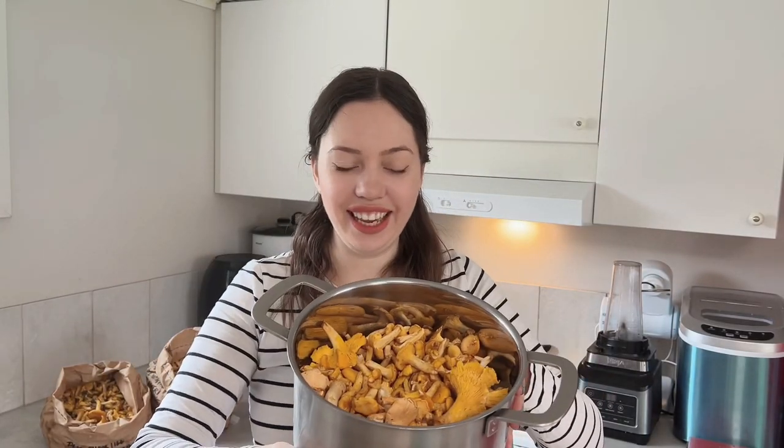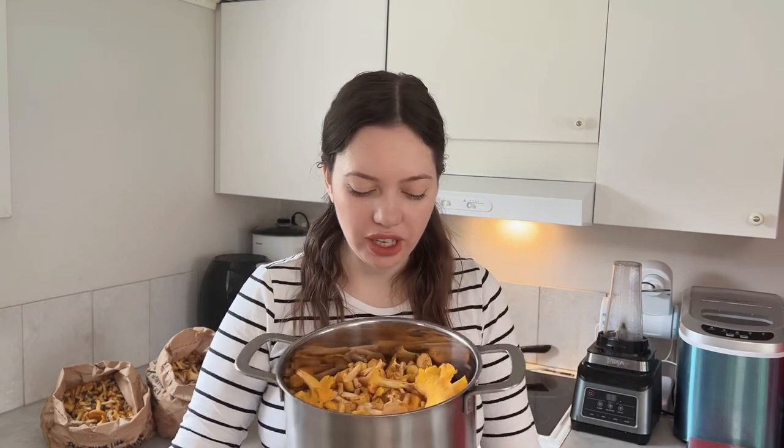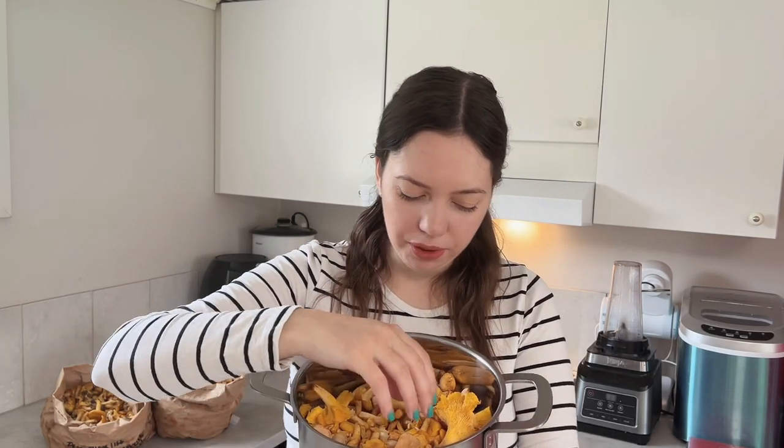Hello guys, it's Ina and today is the chanterelles day. I have a pot almost full — it's almost like four liters of chanterelles. I picked them a couple of days ago and they started to dry out, so they're a little bit darkish inside. It's not a problem at all because today we're going to make a chanterelles cream soup — delicious!